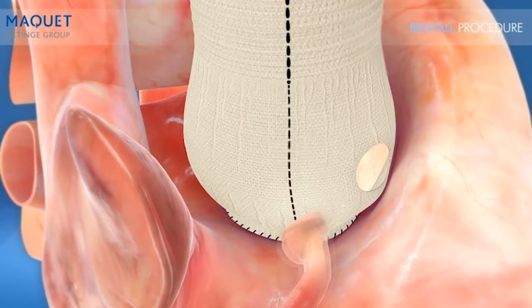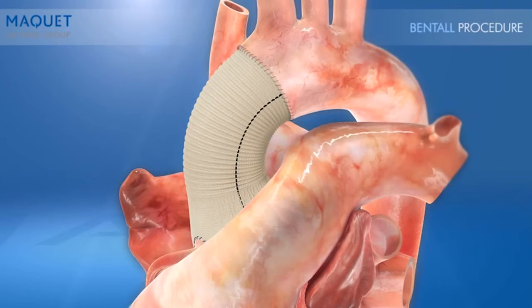Finally, the coronary buttons are re-implanted and the distal end of the CardioRoute graft is sutured to the native ascending aorta.